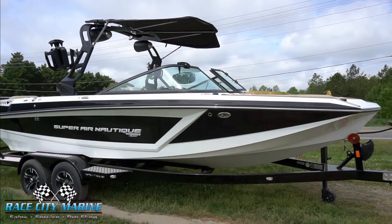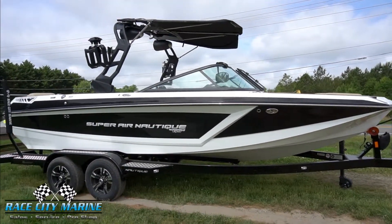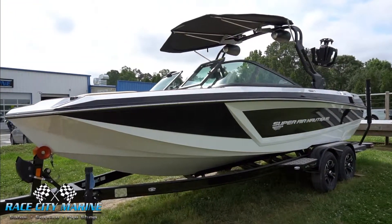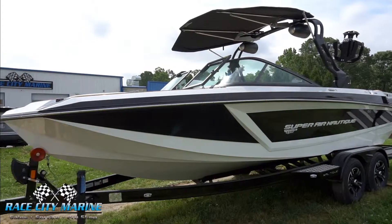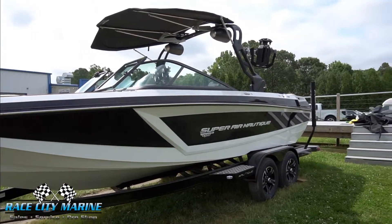The GS series of the Nautique line is their multi-sport boat — it can ski, wakeboard, and surf. It has a dry weight of 4,750 pounds and can hold 15 people. It has a mystic white hull along with the accent and onyx black metal flag forward and mainstrike.